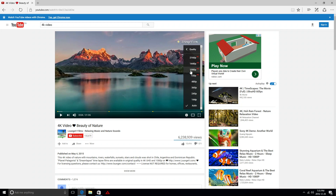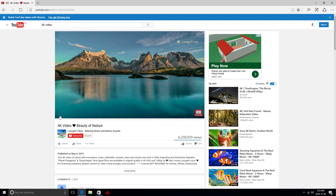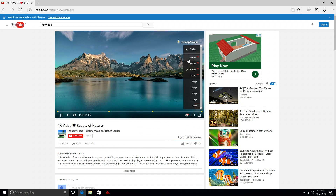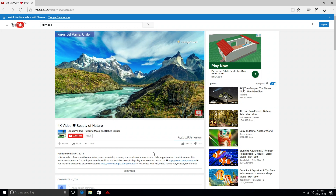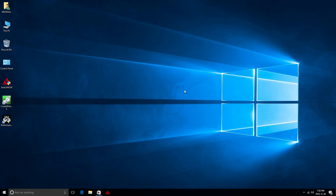With the browser open and YouTube running, 1080p video plays smoothly. However if I change the resolution to 2K or 4K it doesn't go as smooth anymore. At the maximum resolution available you can tell it's not totally smooth, but at 1080p it's very decent for a CPU like this.